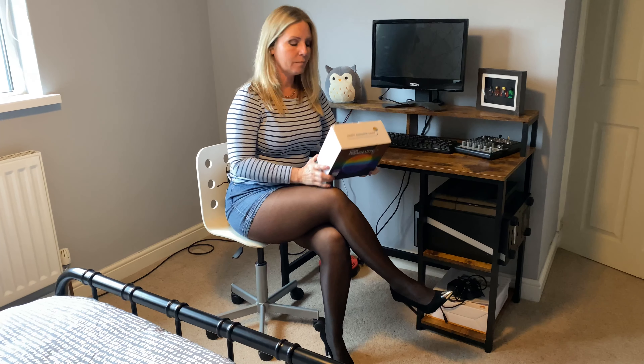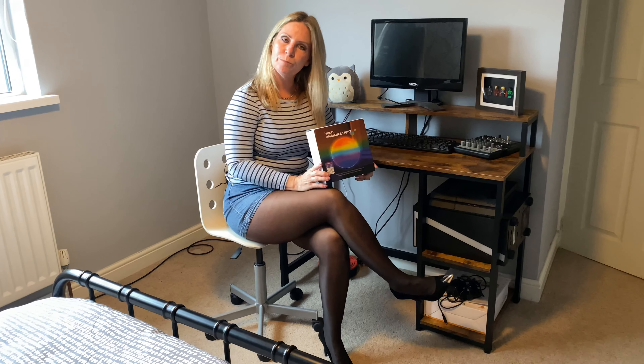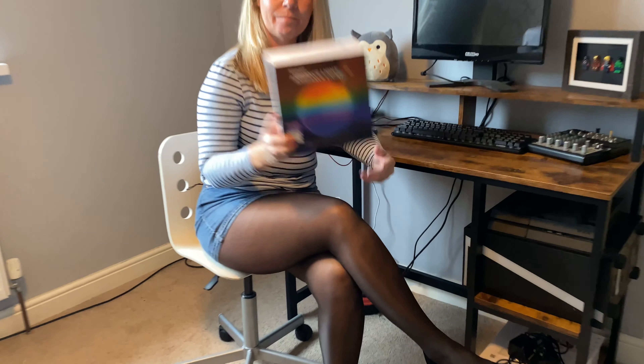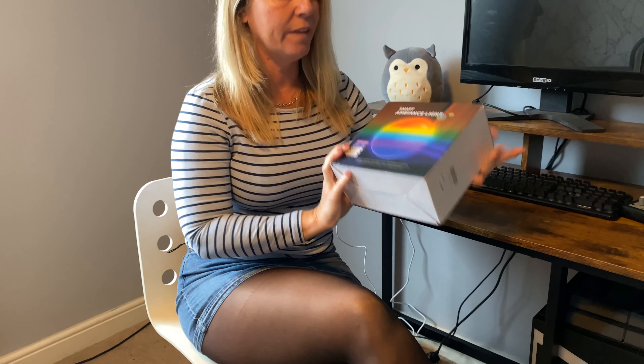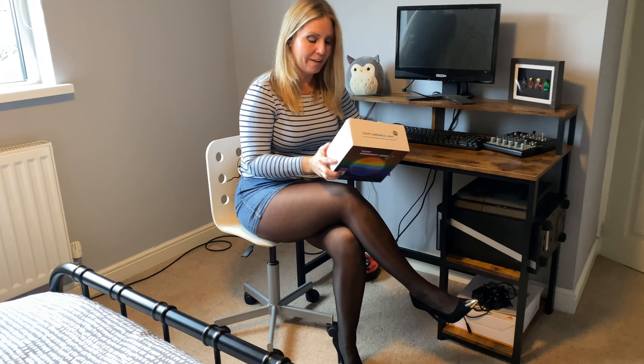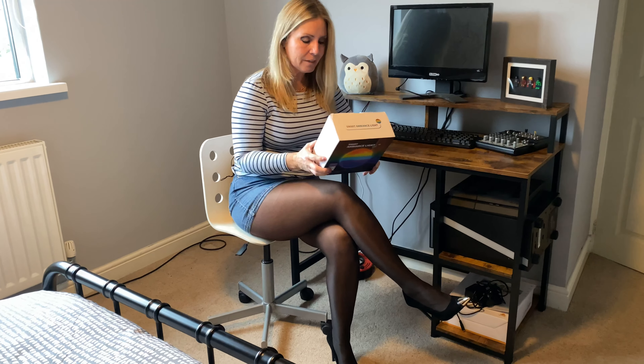Hello, how are we doing today? I'm going to be reviewing this lovely smart ambient light. I've been sent this by a company called Dekala — D-E-K-A-L-A — links from where you can buy these will be in the comments below. I thought I would give you a little rundown on this particular light and its different features. First of all, when I saw this, I looked at the box and kind of went 'hmm, don't know about this' — but it's a really nifty little thing.